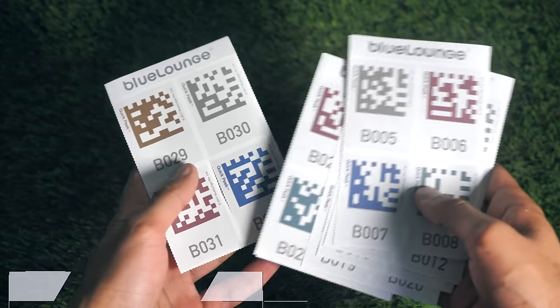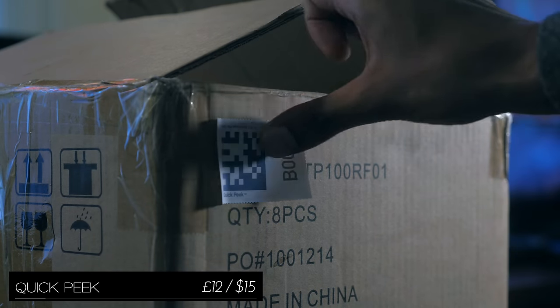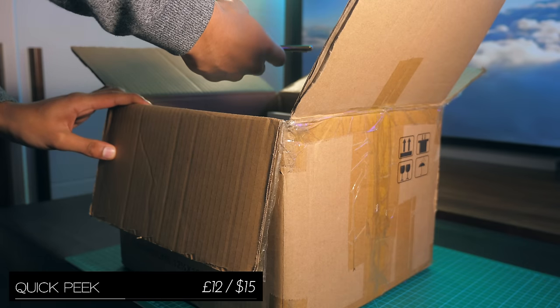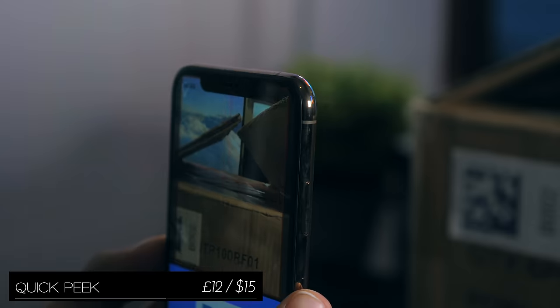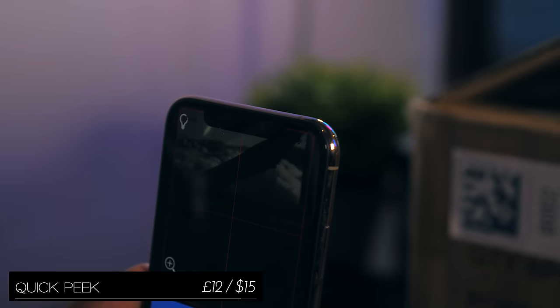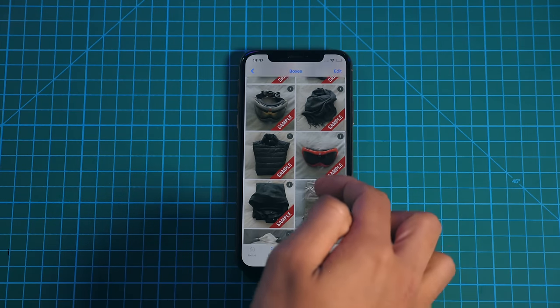Then we've got stickers — and you might be thinking, how does that relate to my phone exactly? Well, these are smart stickers, which you place on boxes you're going to be storing away. Take a photo of whatever's inside that box, and then scan the sticker with the included application. And all of a sudden, without opening up all your boxes, you can keep track of where they're being stored and what is inside each one.